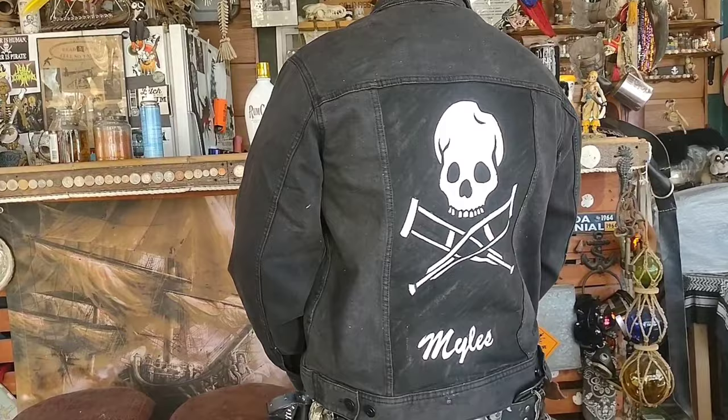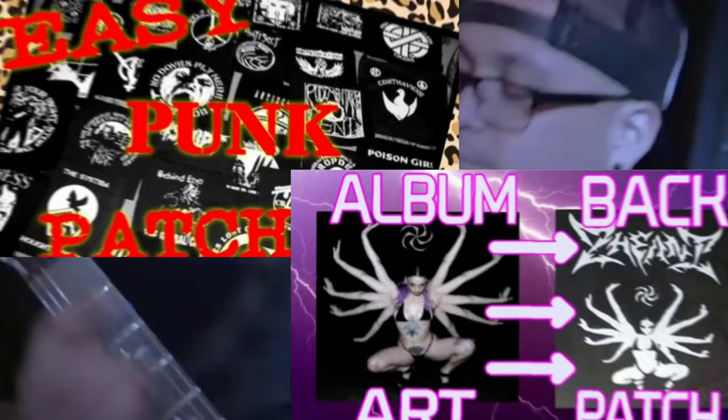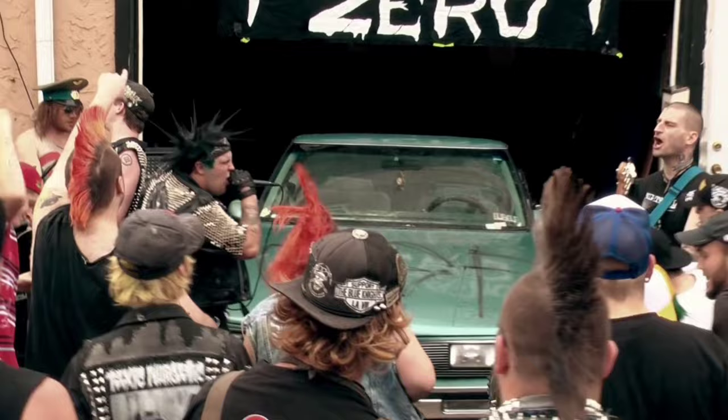I'm going to be using the freezer paper stencil method. I have two other videos where I go into a lot more detail about these freezer paper stencils. Definitely check out those videos — if you don't have a computer, if you don't have a printer, or if you just want to make a stencil off of any image you have, whether that's a poster or a vinyl record. The links will be in the description down below.